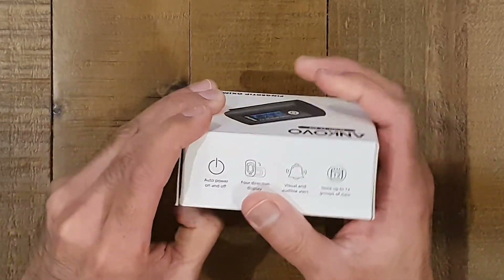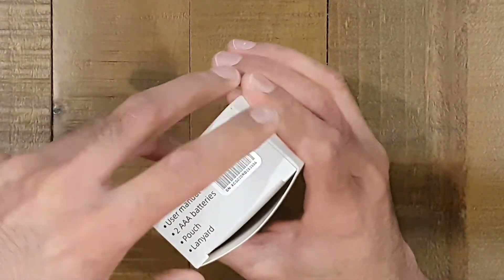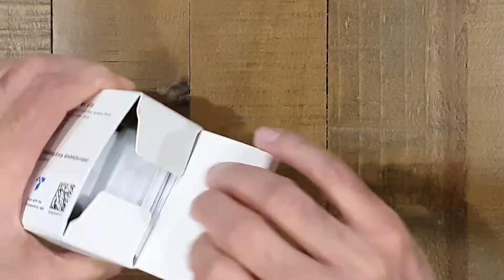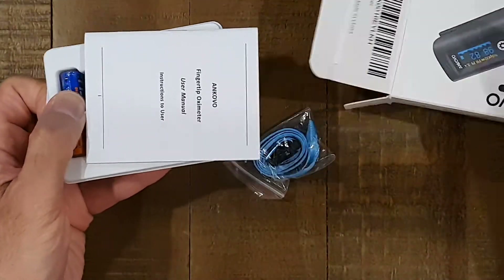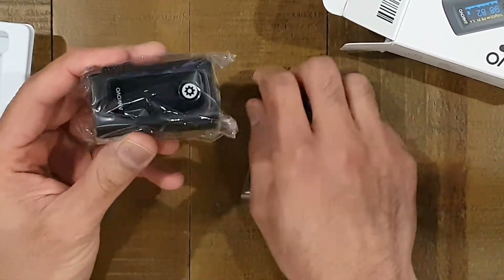We'll just open it up and have a quick look at it. There's not really much to look at with these devices, but let's see if we can get the box open, have a look, see what it looks like, compare them size-wise, and I guess the main thing is going to be just comparing the screen and seeing how different it looks.